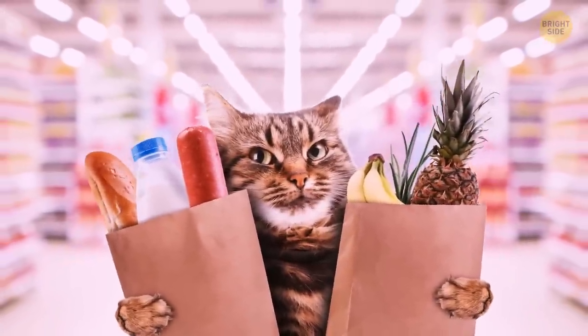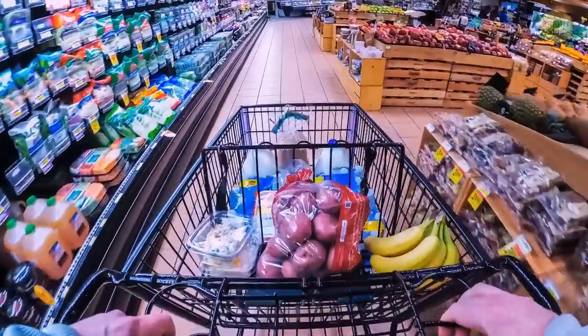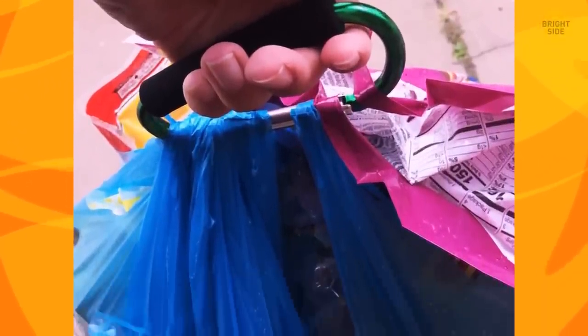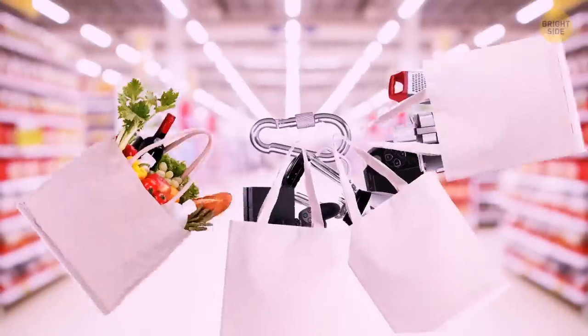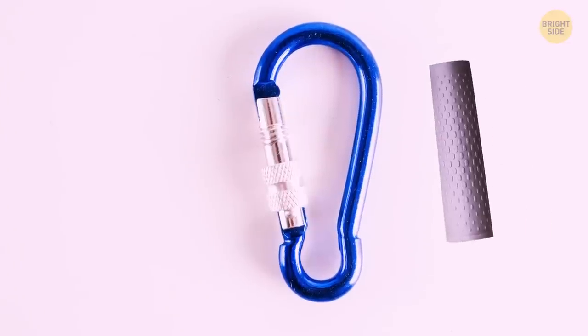Ever shop till you dropped so much, you wished you had a couple of extra hands? The next time you set on a supermarket adventure, make sure to take a carabiner with you. This little guy will compensate for the lack of extra hands, so you'll carry everything you bought on that Black Friday sale with your two default hands. Just put all those plastic bags on a carabiner. To upgrade your experience, I strongly suggest you make a fabric grip.